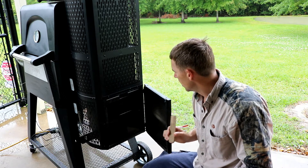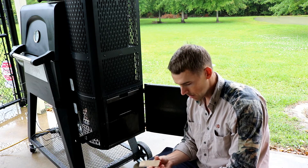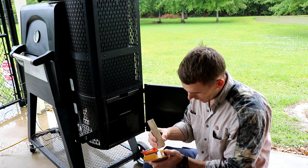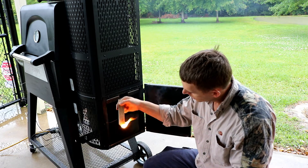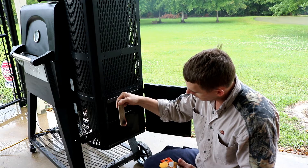The weather was not cooperating, but it's definitely slacked off a lot now. So let's see what we can do. It's got a little striker on the back — it took me a couple tries. It's just like a match, so it kind of takes a minute.